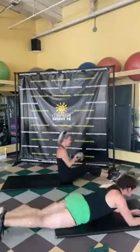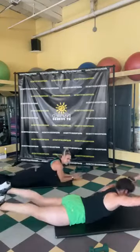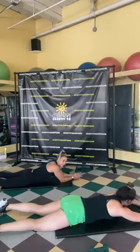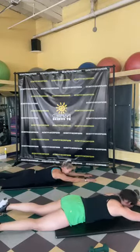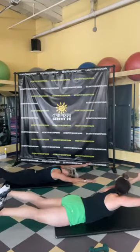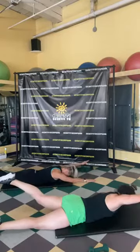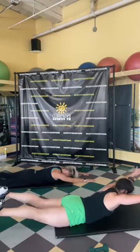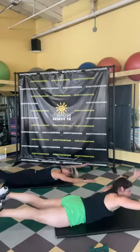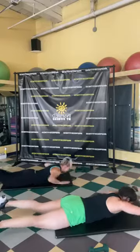Set the dumbbells off to the side — we're going into Superman. Arms and legs extended, lift your chest up off the ground, arms and legs, squeeze your bum, hold for a second, then lower. Following along with Sherry: do one arm and opposite leg, then alternate. Eight, seven, six, five, four, three, two, one — woohoo!